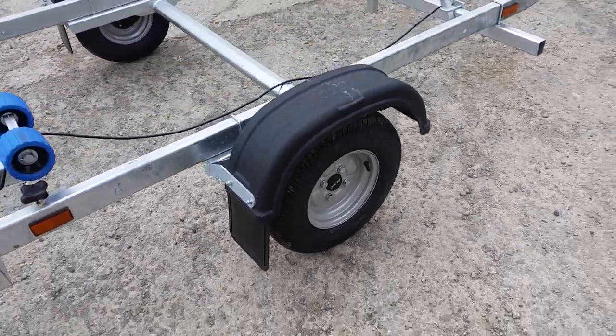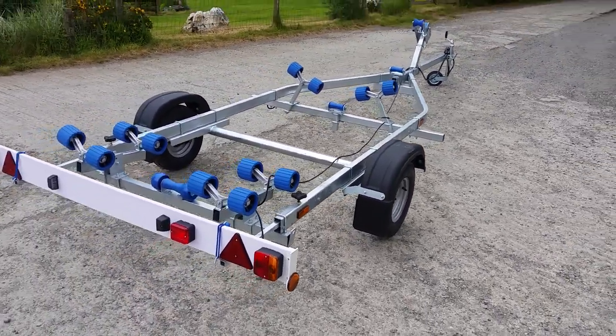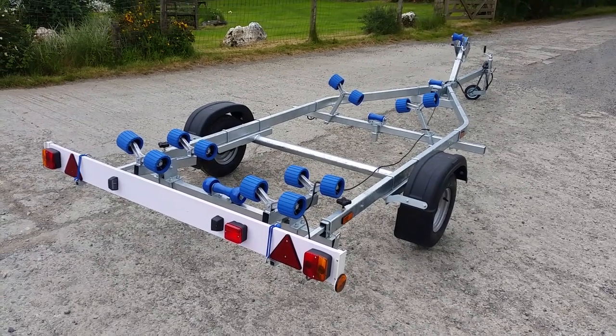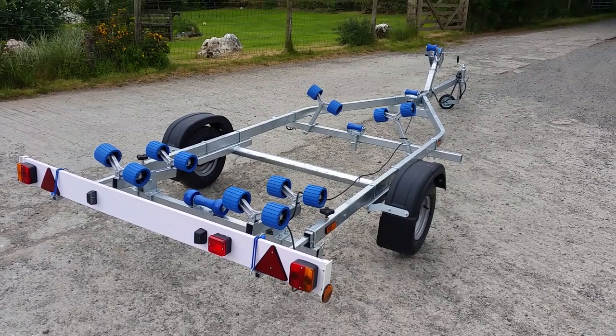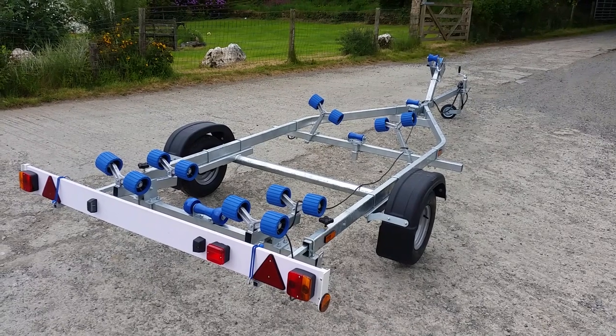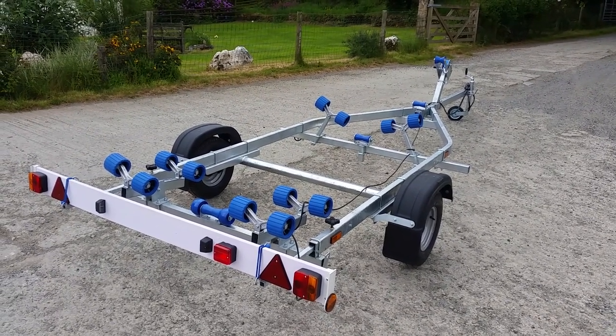A very good trailer that fits most hull shapes. But of course, if you're unsure of whether or not it'll fit your boat, please contact us at sales@e-trailers.co.uk or call us on 01566 880 228. Thank you.